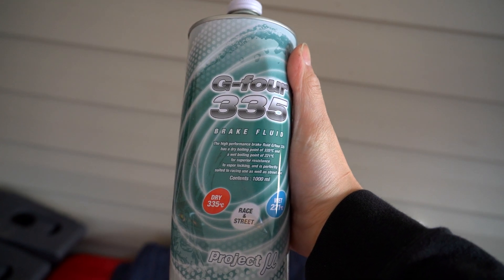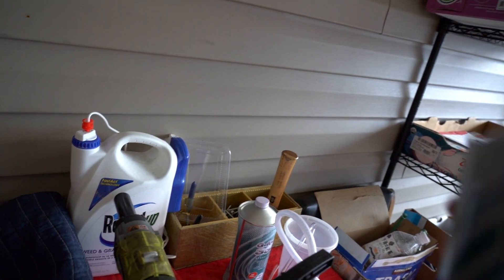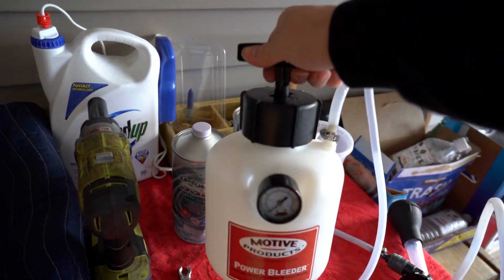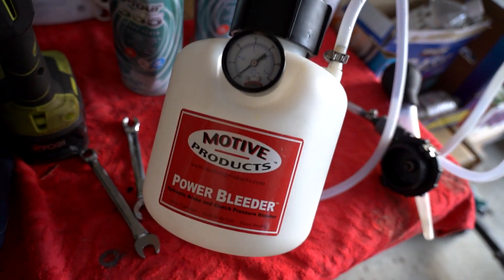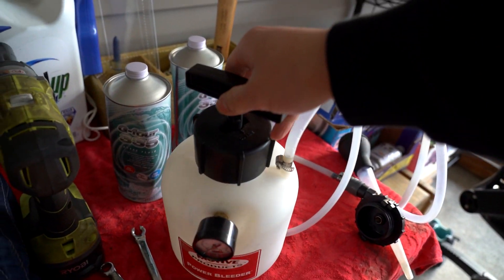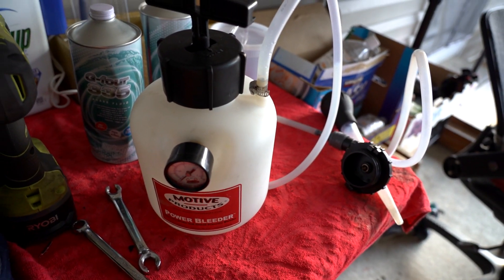G4 335 fluid right here. We've got all the supplies here to do it at home by yourself. This is what we're going to use today — the motive power bleeder to get it pushing into the reservoir all by yourself.